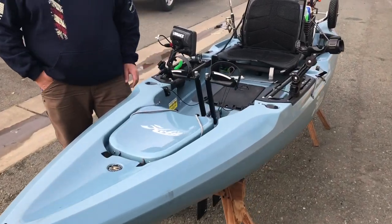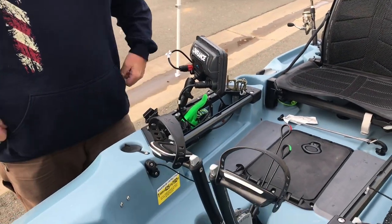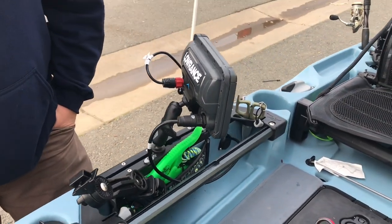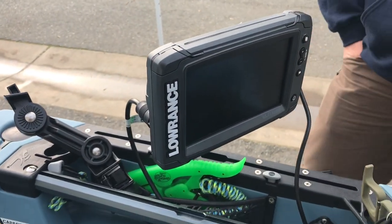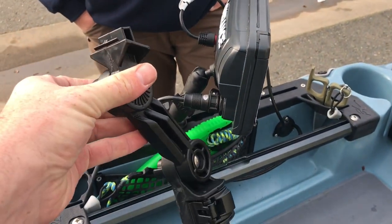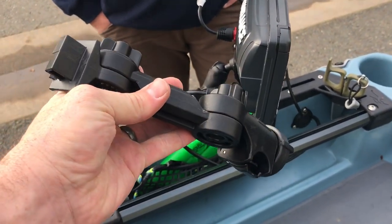I watched your install video on the Lowrance, which I thought was fantastic — I'm going to link it at the end of this video. But one thing I noticed was the RAM ball. You've got the one-inch there — what size unit are you running? It's a seven-inch. So I was mentioning to Chris that I thought he should go with something a little sturdier. He came by today on his way to fish Maloney's and we're going to be hooking up this Yak Attack Lowrance fish finder mount with the lock and load base. Let's switch that out real quick.